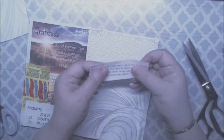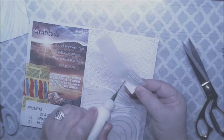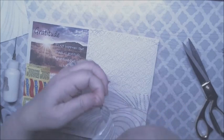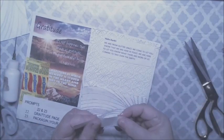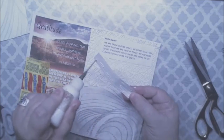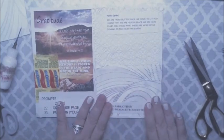Now we're going to take our letter from outer space and put it right on top of the lace fabric, like so. And then take our stamps and put them on this fabric, like so. Okay.